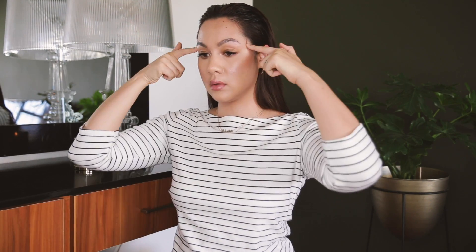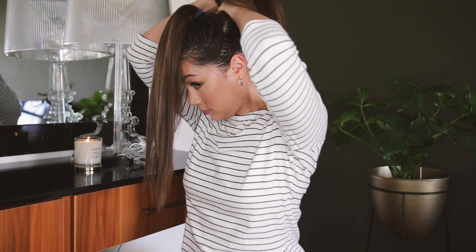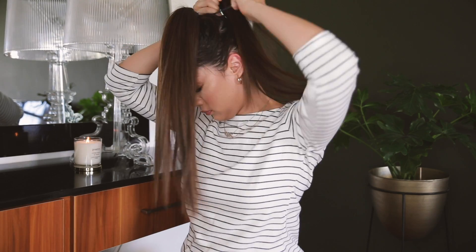Now for the bubble ponytail, we're simply going to build onto that previous hairstyle we just created. Using the tail end of my eyebrow as a guide, I'm going to separate my hair into two parts and tie the top part into a ponytail. We're then also going to tie the bottom section into a lower pony.